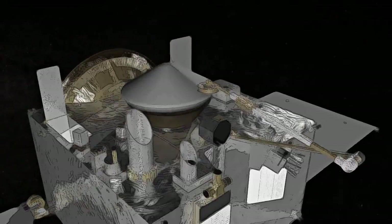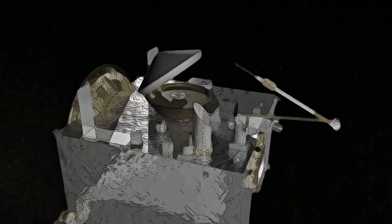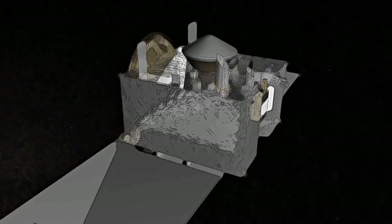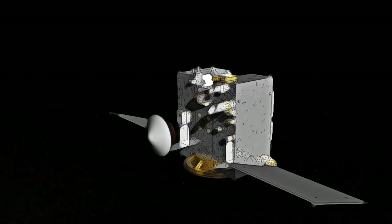After the spacecraft measures the mass of the sample, the TAGSAM head will then be stowed in a sample return capsule for the journey home.